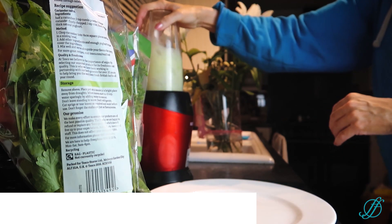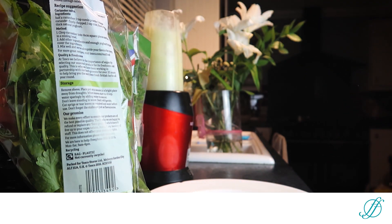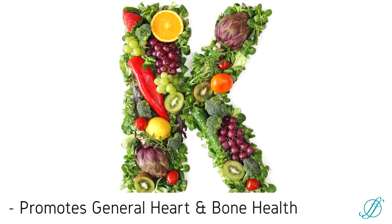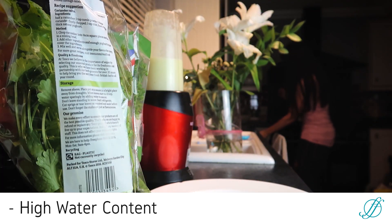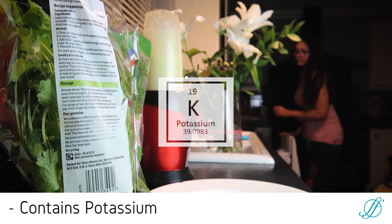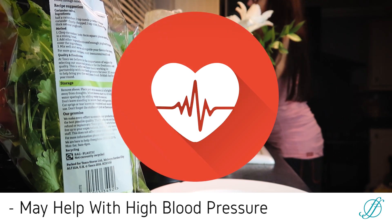Celery juice has so many properties. It's very high in Vitamin K, which promotes general bone health and heart health. Because of celery's diuretic properties — its high water content and the fact that it contains magnesium and potassium — celery may actually help those with high blood pressure.